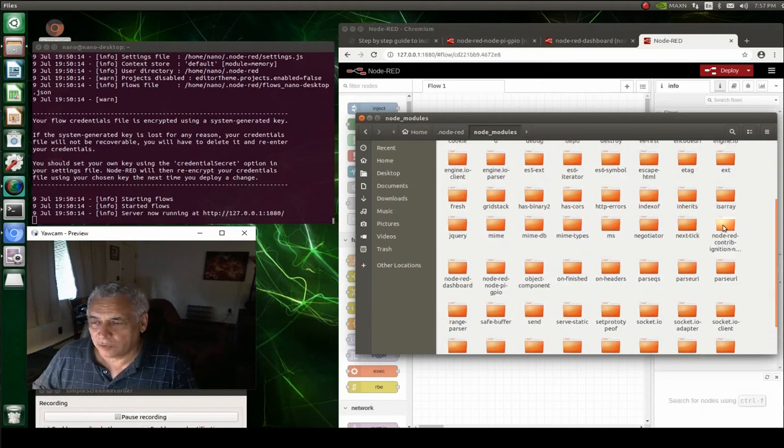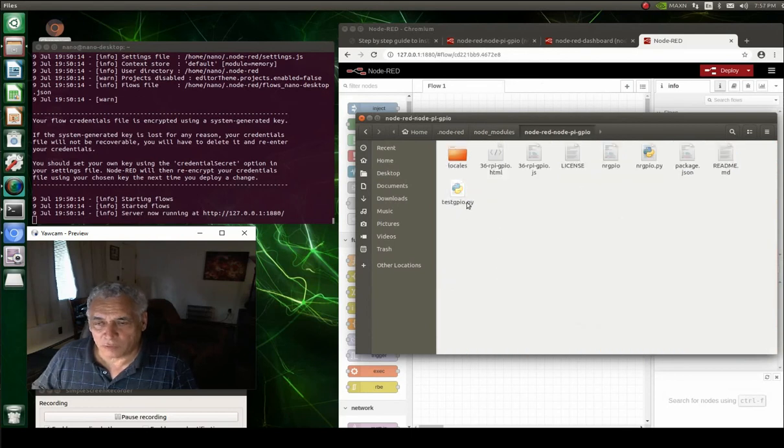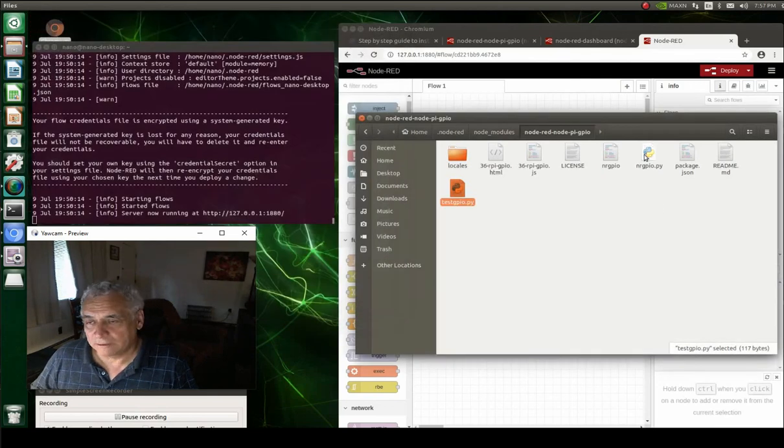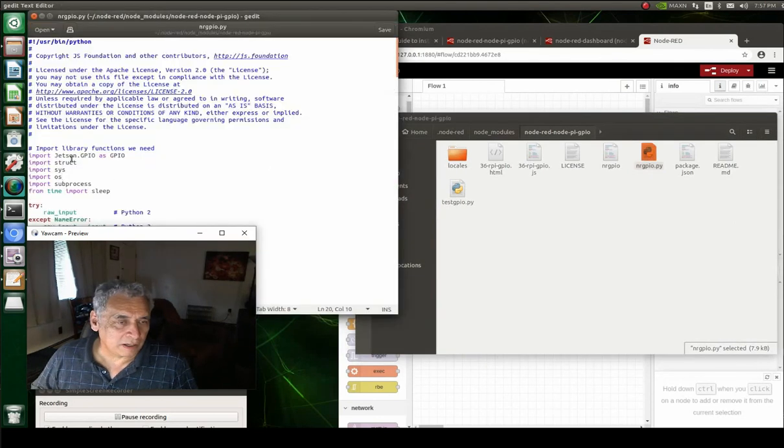Inside that folder you'll notice there are two Python scripts. You need to make a small modification to both. Where it says 'import RPi.GPIO', replace it with 'import Jetson.GPIO' — get rid of 'RPi' and replace it with 'Jetson' with a capital J. Save it, then go do the same change in the second script — change 'RPi.GPIO' to 'Jetson.GPIO' and then you'll be golden.